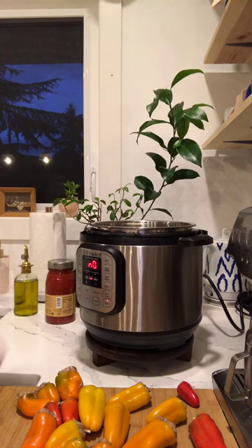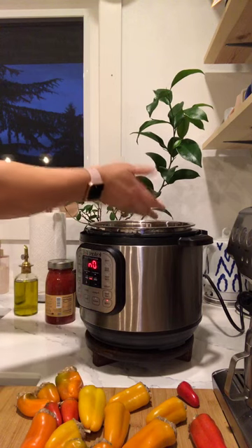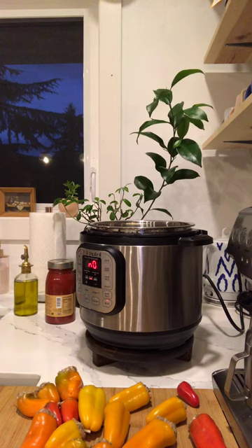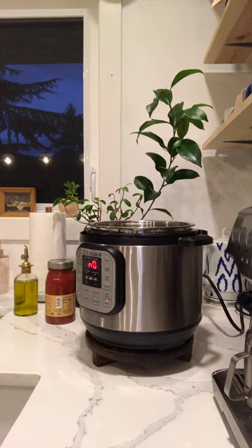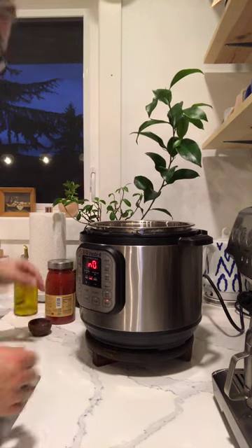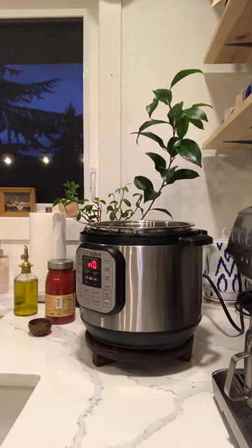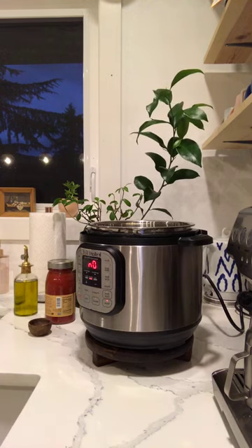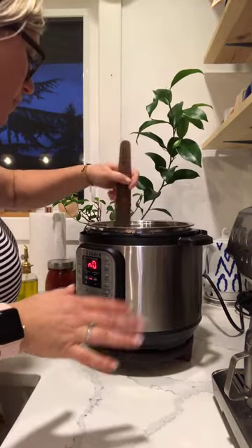After a few minutes I'll add in some chopped garlic, and then we'll add in the tomato sauce and start layering the peppers in there. I love the Instant Pot because it's a one-pot deal.